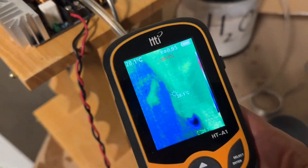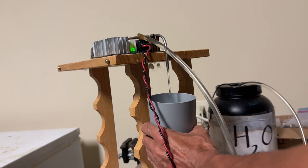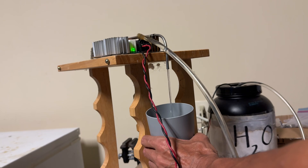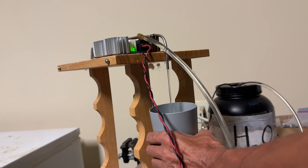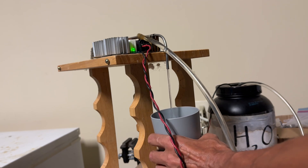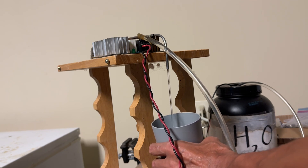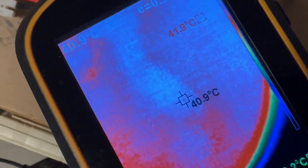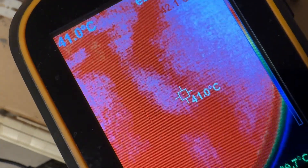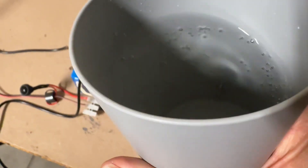The thermal meter is now on. Heat is now activated. I can feel the heat of the water in the cup. It's giving me a temperature of 40 to 41 degrees Celsius — that's actually like hot water out of your tap.